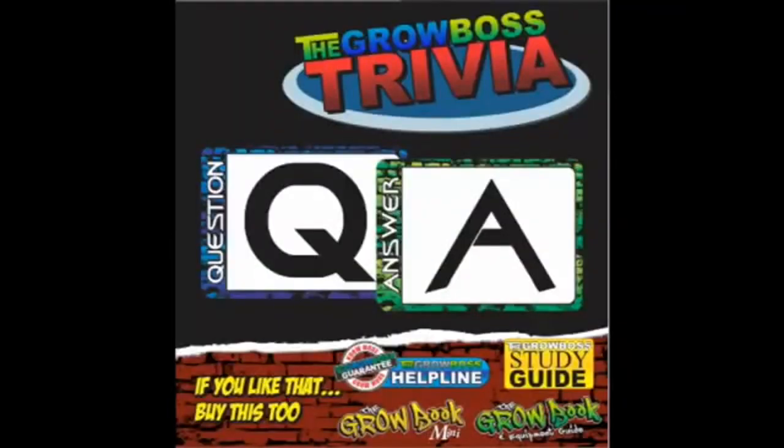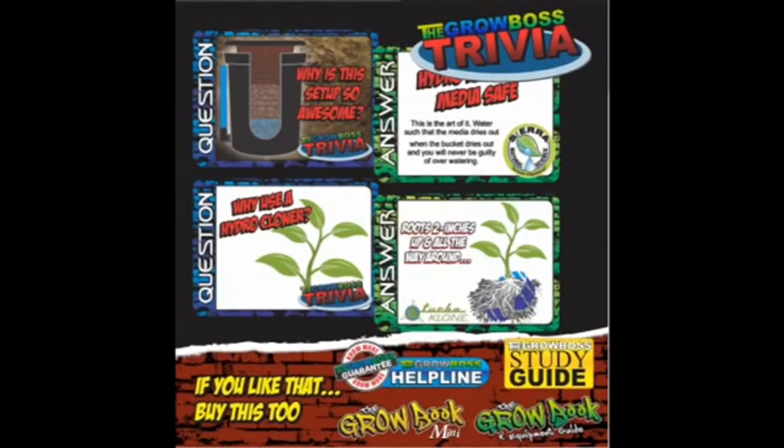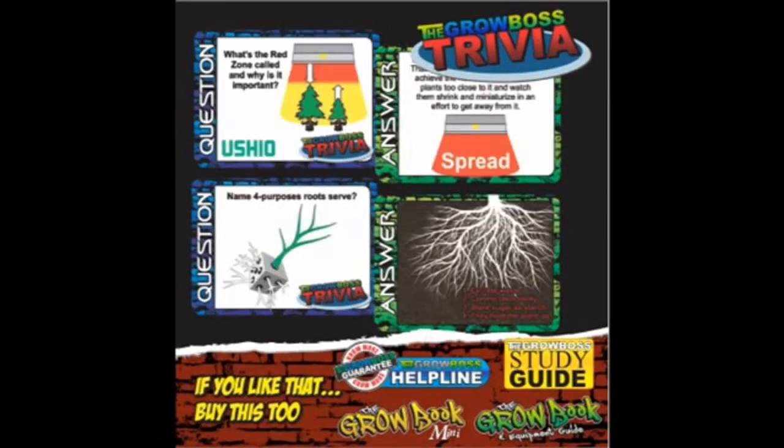If you want more information on growing, you can pick up a set of my No More, Grow More flashcards from my website, thegrowboss.com. It's everything you need to know to grow, guaranteed. And while you're there, check out my other products.